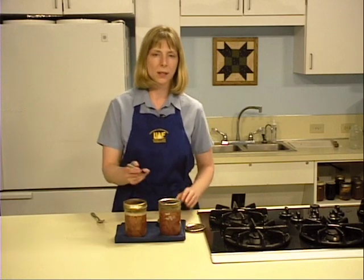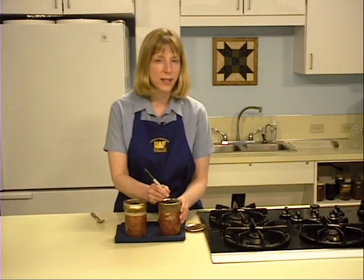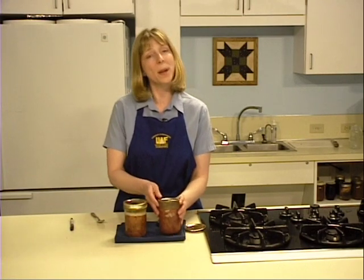Label your jars with the date, processing time, and processing method. Store canned goods in a cool, dark place. For best quality, you want to use your moose within one year.